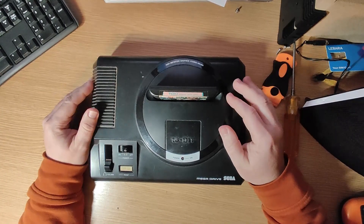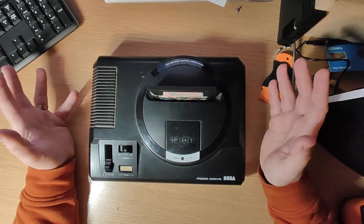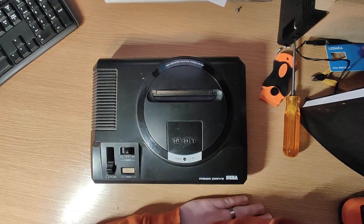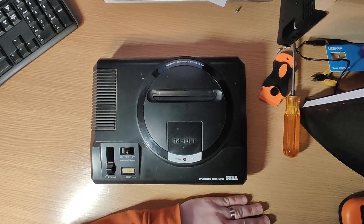You can see the TV detects that there's a signal, but no graphics or video actually comes up. So I'm going to watch a few videos of other people repairing these, and probably start with some basic cleaning of the cartridge slot and a few other things, and check if there's anything obvious when we open the case. Give me a few minutes and we'll get the screws out.